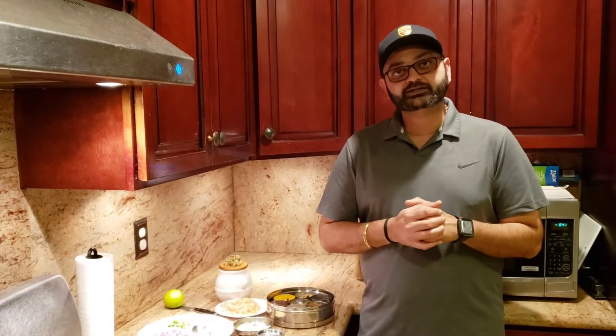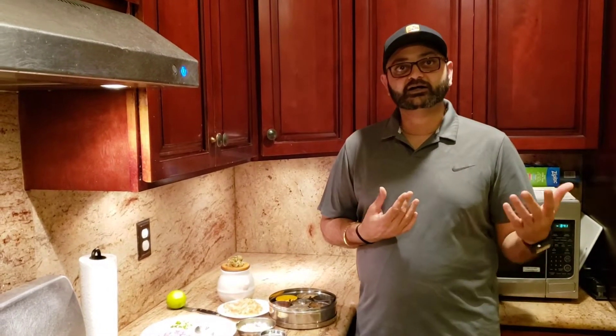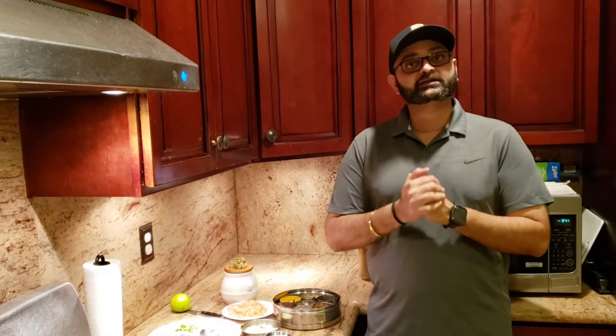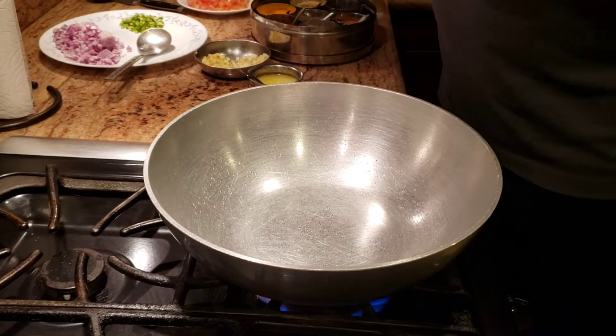For today's recipe we're going to make a simple recipe — dal tadka and jeera rice, very very comfort food. Everyone loves to eat dal tadka and jeera rice, so let's get to the recipe and not waste any more of your time.